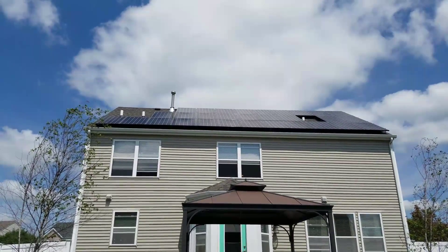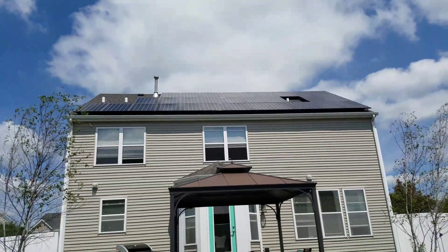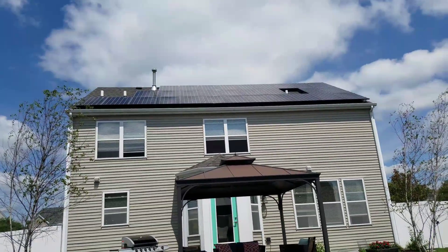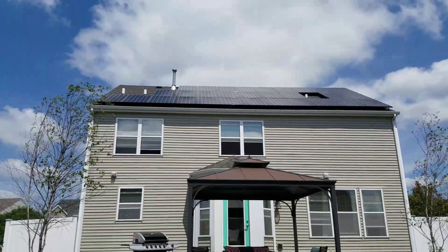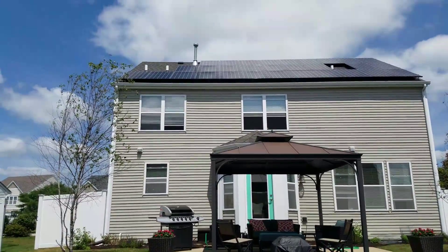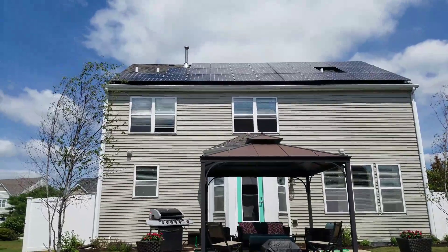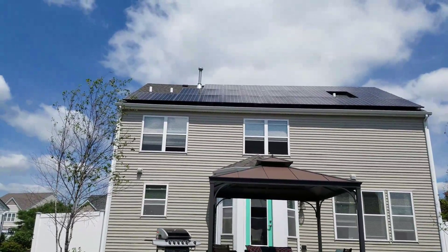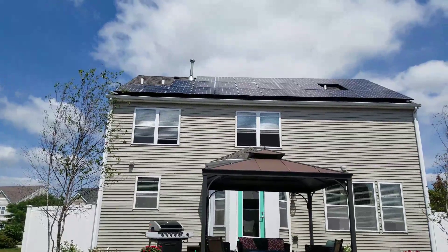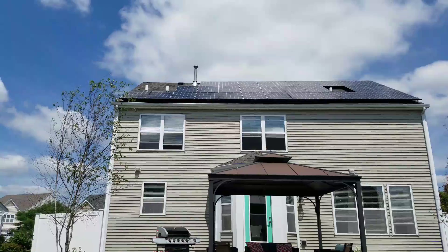What we have here is our house solar setup. This is 30 LG panels — 300 and 310 watt capable panels — all filtering down to a SolarEdge inverter. Maximum output on the inverter is about 7.86 kilowatts.